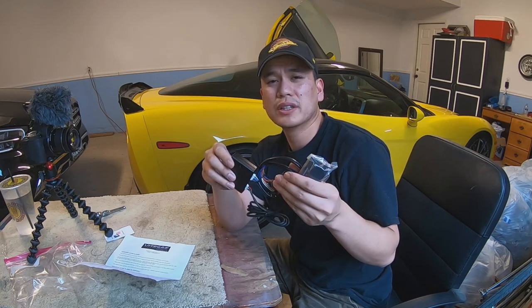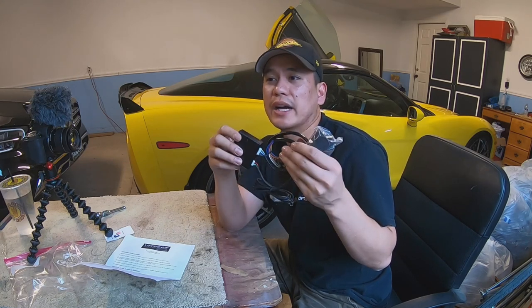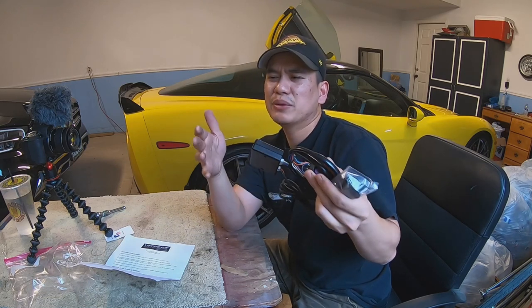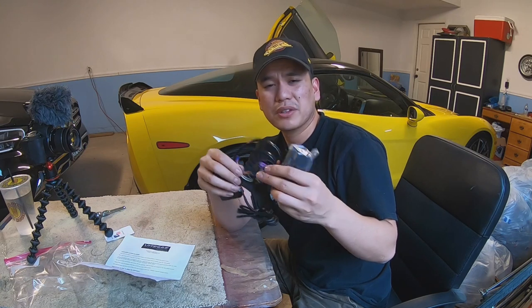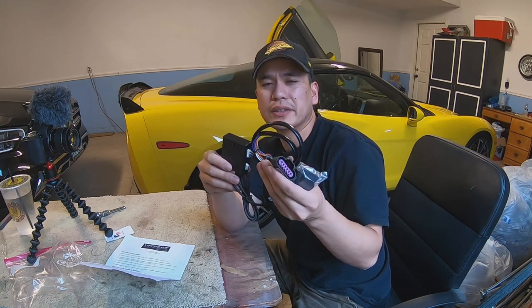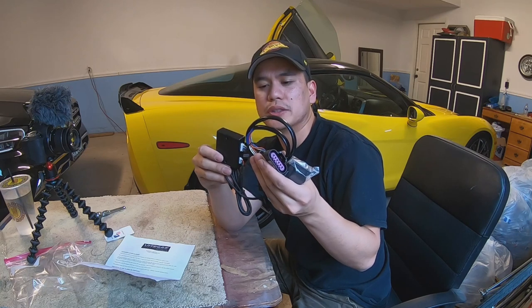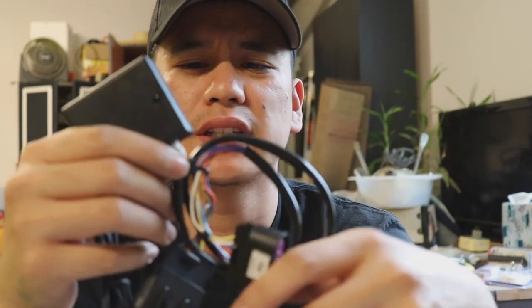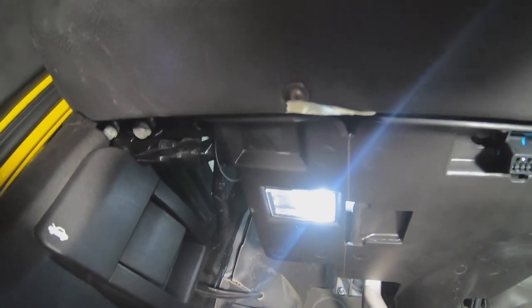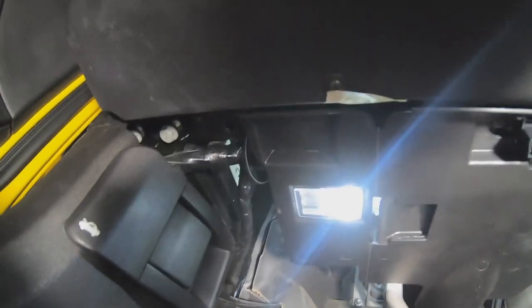Throttle controllers are a gray area market and I can see why — some people swear they don't work and some people know that they do work. Some of these are thirty dollars, and this one is the higher end — this was almost two hundred dollars. Let's go ahead and get started; this should be a pretty easy install since you just have to make two connections.